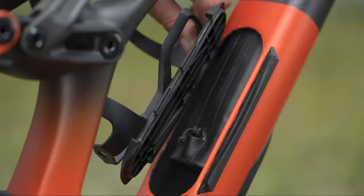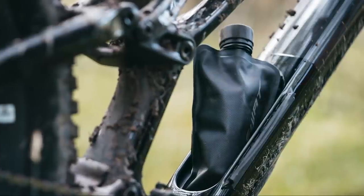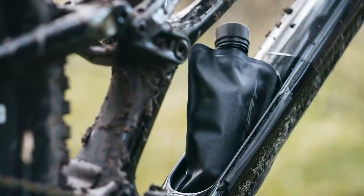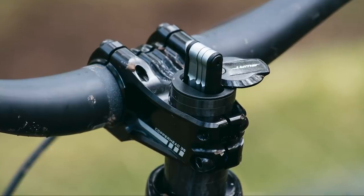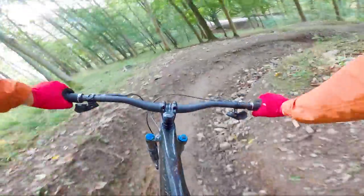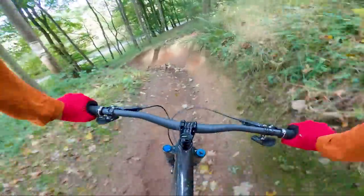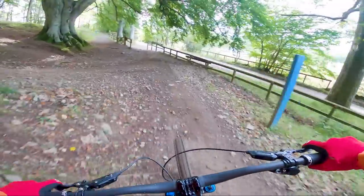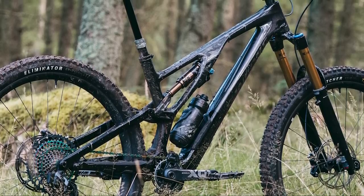Included with the bike is a 625ml shaped and flexible SWAT bottle, meaning you can store water inside the frame. The internal SWAT bladder can also be removed and replaced with whatever you fancy storing inside the SWAT compartment. There's also a handy SWAT tool stashed in the top of the steerer tube. It's important to remember that the Stumpjumper Evo is still a trail bike, so weight is a consideration and Specialized has worked really hard to keep weight down. The S4 frame, including shock and all hardware, weighs a claimed 2750g.